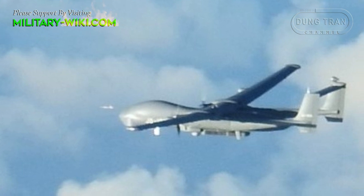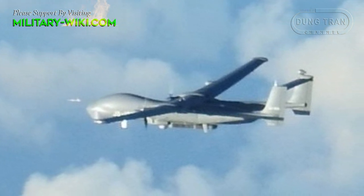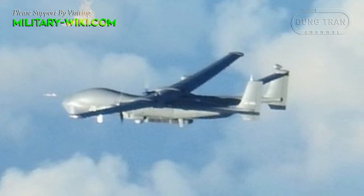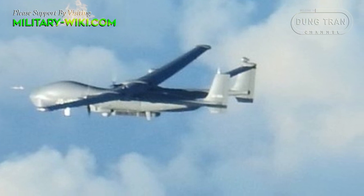The TB-001 has a higher flight altitude than the effective interception range of short-range surface-to-air missiles, improving the operational safety of the unmanned combat air vehicle.